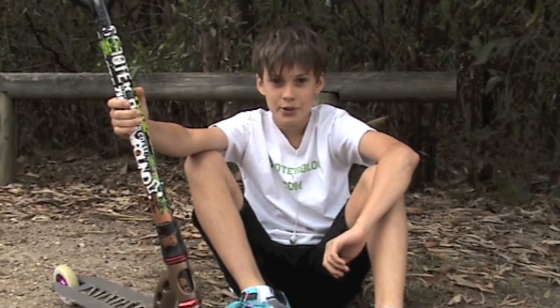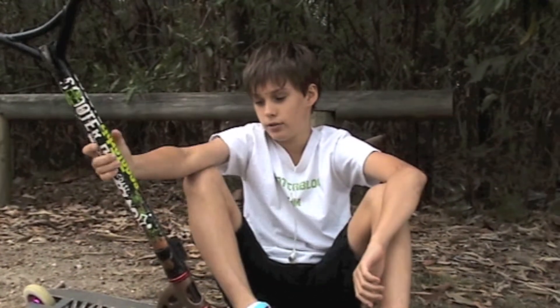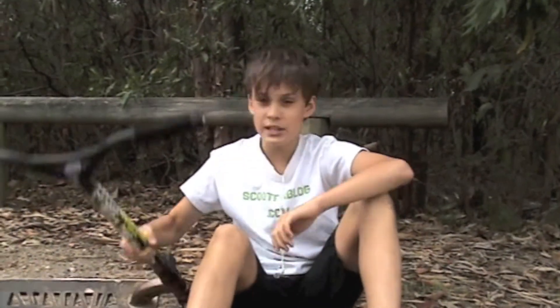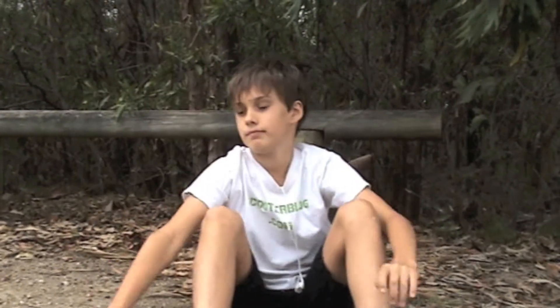Hi guys, my name is Luka Luketa and I'm going to be doing a scooter check today on my new scooter I got recently. I'm going to be different like Connor Kane and start from the middle. Nah, I'm just kidding. I'll start from the top.